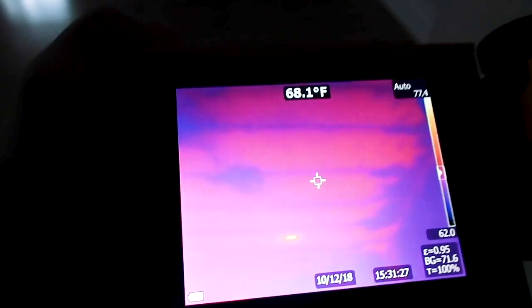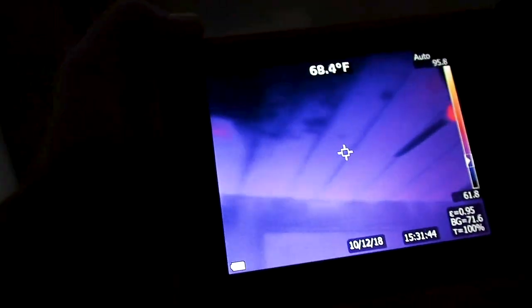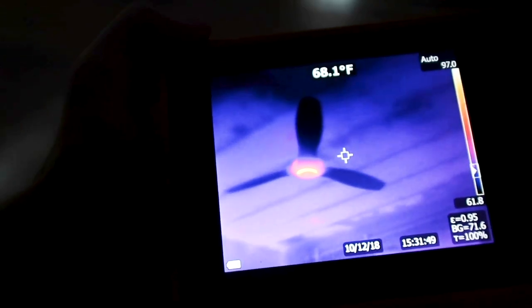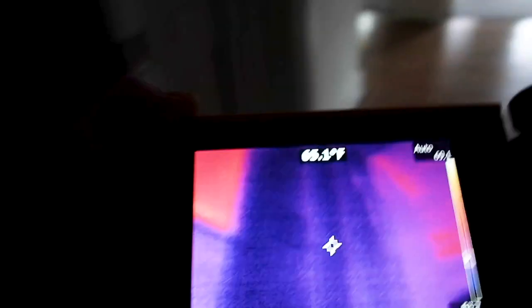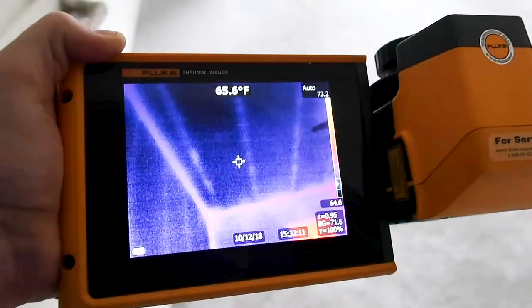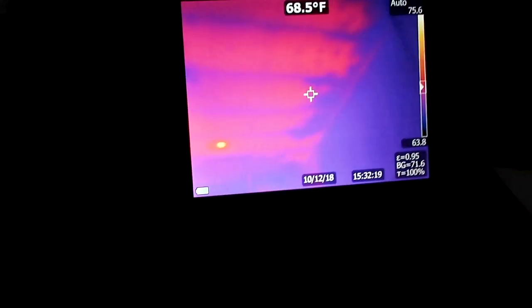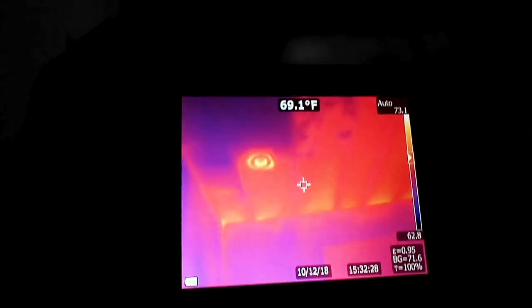Here's what the missing insulation looks like — below the attic area with no insulation. Once you get the fan in there, the camera auto-calibrates and it's a little harder to see. You want to keep that in mind when using your FLIR camera — try to keep out those hot spots so you can pick up the infrared readings. The biggest way you get experience with these cameras is to just practice and use them in the field, getting used to the readings to make the right judgment calls.